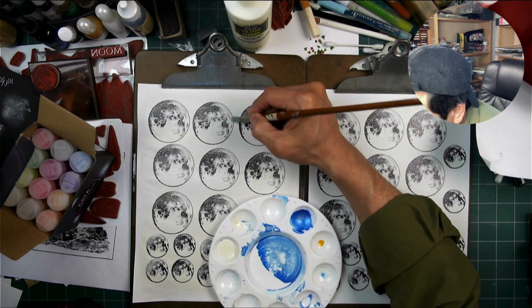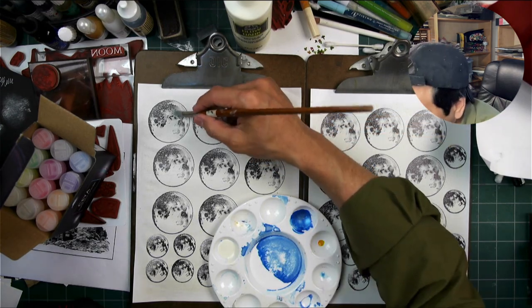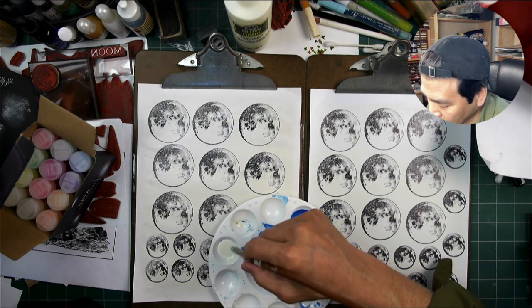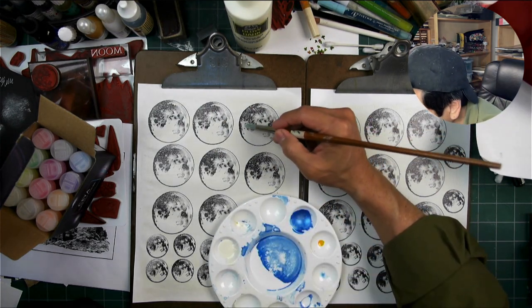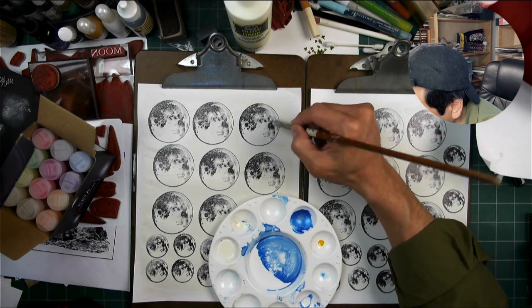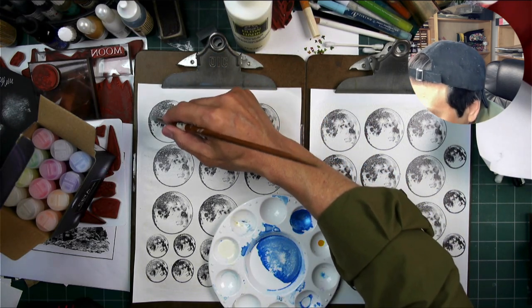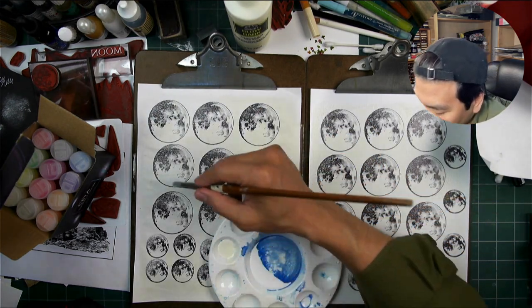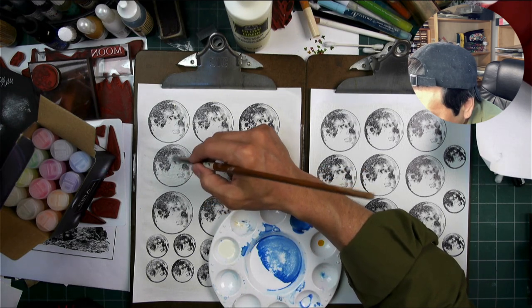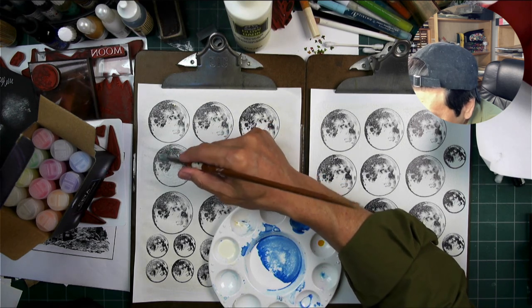Now as I paint this over my moons here, it looks pretty good. I didn't know what it would look like over the top of some of this black — I didn't know if it would block out some of it. But it's almost a transparent hue here, almost like using white glue or something like that. I don't know what this is going to look like when it dries.